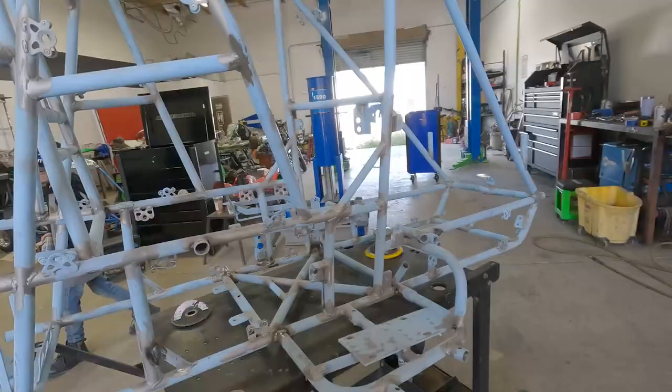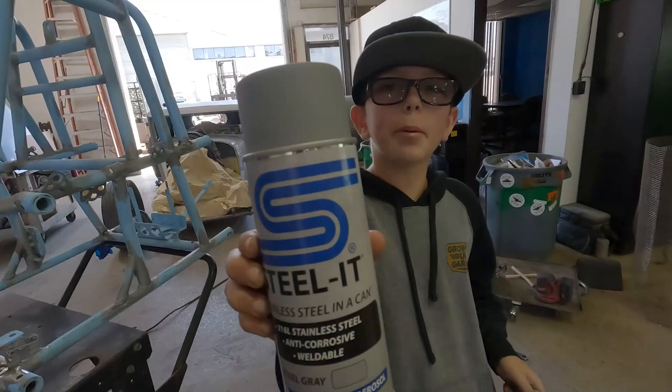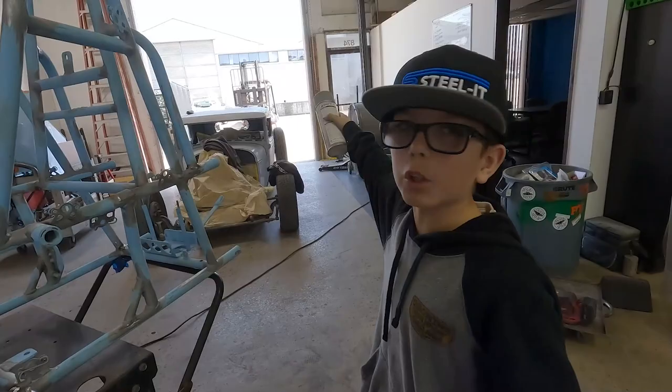Alright, so we got the whole car sanded out. It is ready. Let's make sure there's no more edges — it's all blended together. Now I'm going to use my Steward Paint to go paint it. I got my respirator, so we're just going to hook it up to the forklift and we're going to get it painted.